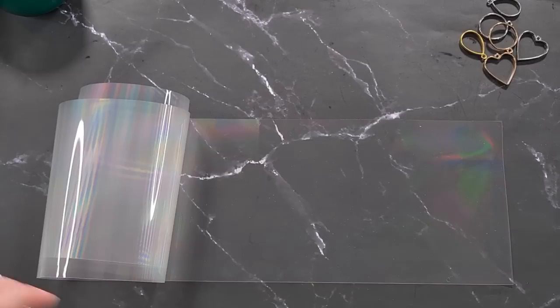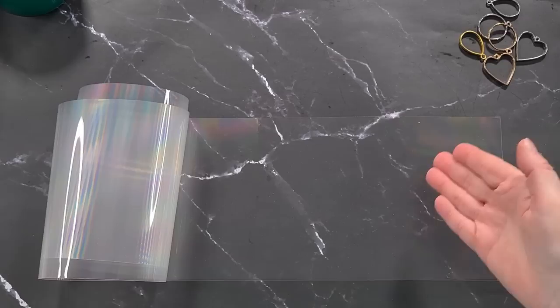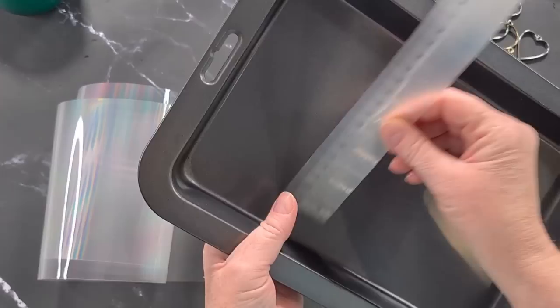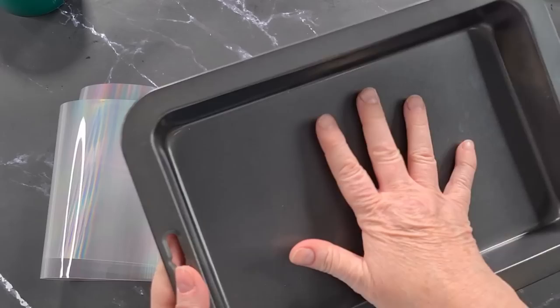This is the size the paper came in. When you're buying it, search for 'diffraction sheet 13,500' on Amazon, because it comes in different line counts - the amount of lines laser-cut into it. This one's 13,500 lines. I measured it and it's fifteen and a half centimeters wide. I had a look in my kitchen for something of a similar size and found one that's sixteen centimeters.